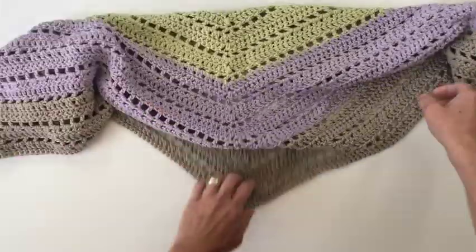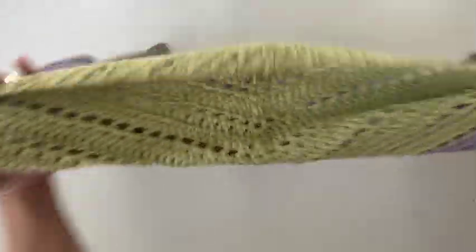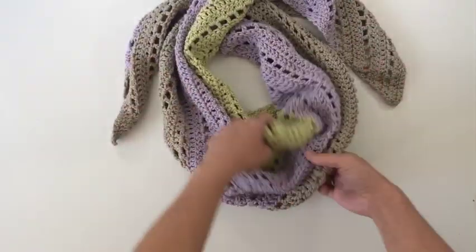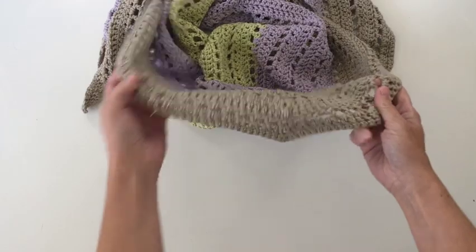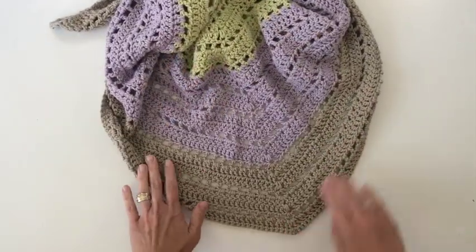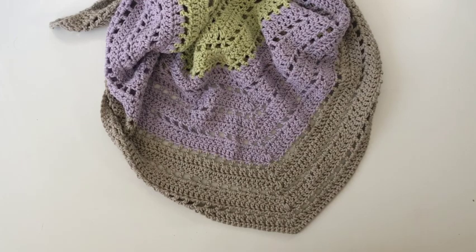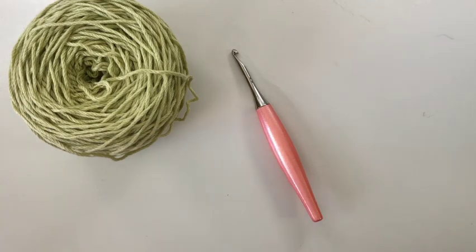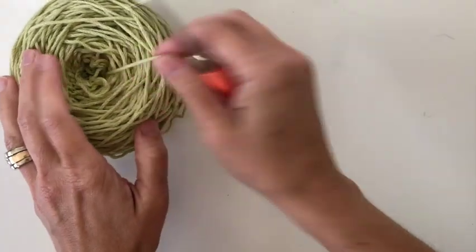Hi, Crystal here. Today we are crocheting the Lila shawl and I'll be using 650 yards of No. 4 medium worsted weight yarn. I used one hank each of Barroco Weekend Cotton in the colors seedling, lavender, and pebble for the finished shawl. If you would like a larger shawl you'll need more yarn. I'm working with my 5mm crochet hook, my Peach Odyssey.